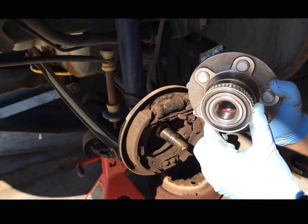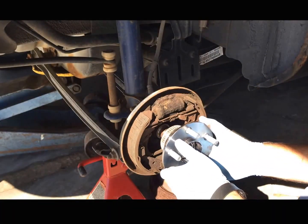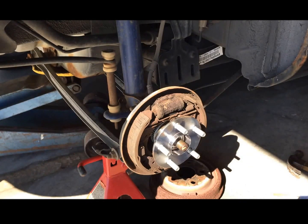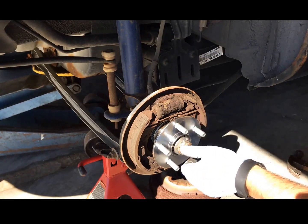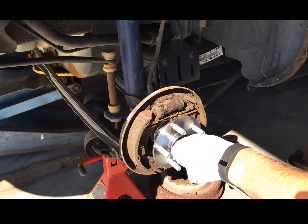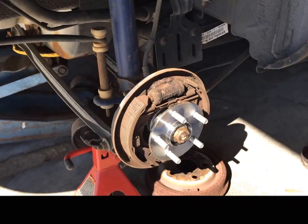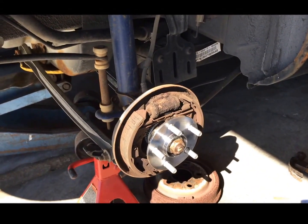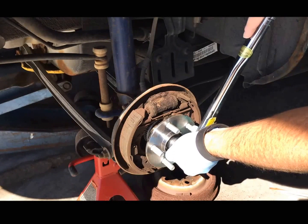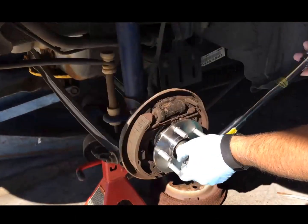Here's the new one — we had pictures of it at the beginning of the clip. You can see this ring here is for ABS; we can just ignore that. It should slide right on like that. Theoretically, Chrysler suggests you use a new nut, but I'm not doing that either for the same reasons I'm not doing new brakes. We're going to snug this up, then go get our torque wrench and snug it to 160 foot-pounds. We'll also have a link where you can look up those torque measurements.